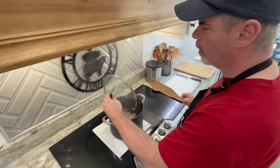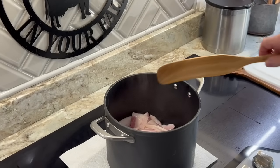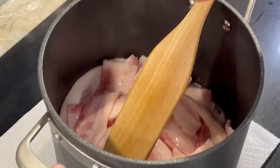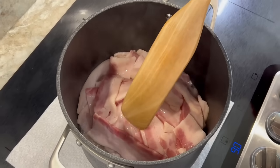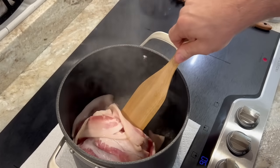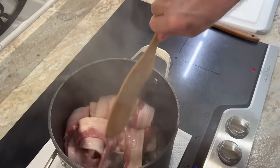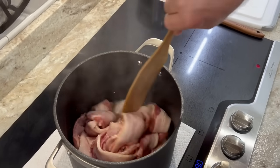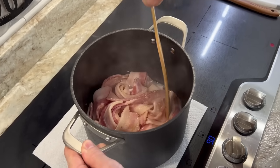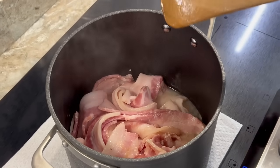We're going to take the lid off — watch the steam so you don't burn yourself. You can see in here how it's bubbling. It's already starting to make its own grease, which is why you don't have to add any grease to it. Just take your spatula and turn it a little bit. It hasn't started really browning yet. There's a little bit of brown — it is starting to brown. So we're going to turn it down to medium high and put the lid back on.